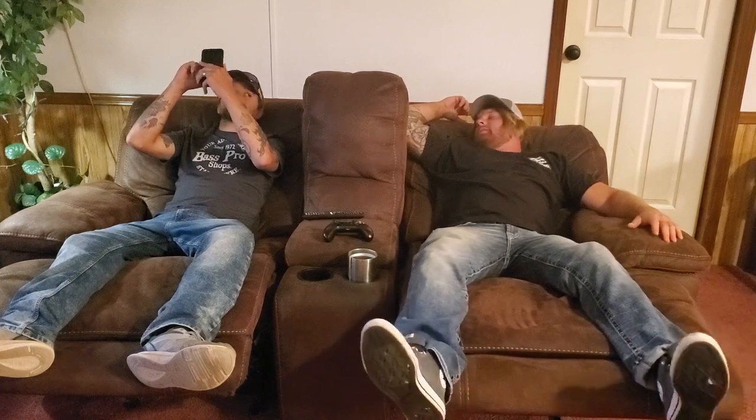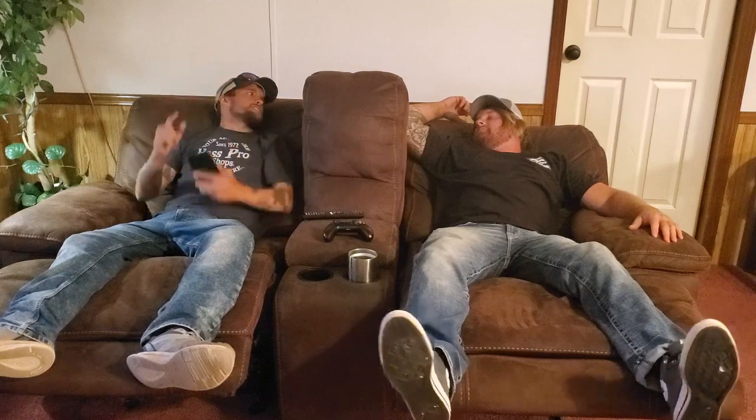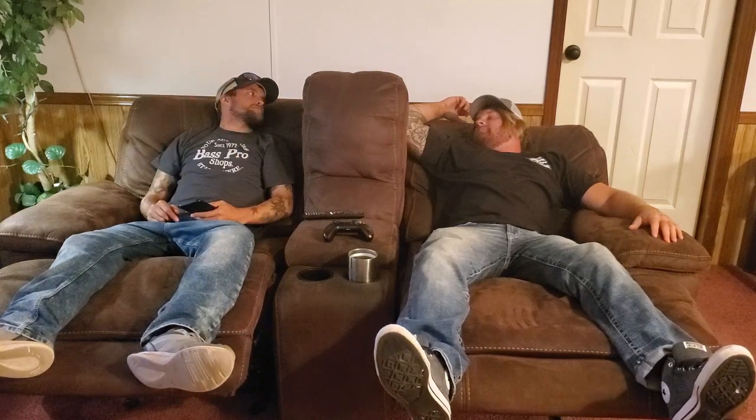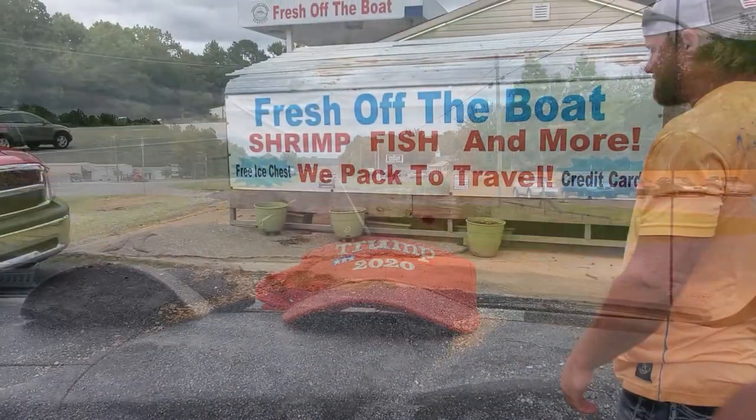You know August Barbecue started a new spot on Late Late, right? Hey, speaking of August, didn't Fresh Off the Boat get a fresh delivery today? I know what we're gonna do today — fish off the boat! We're gonna get some fish, fish off the boat.